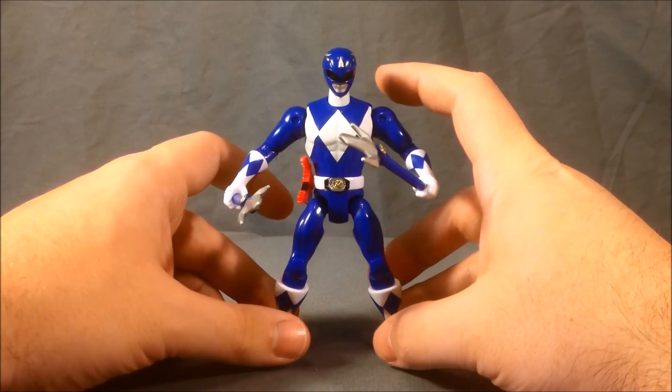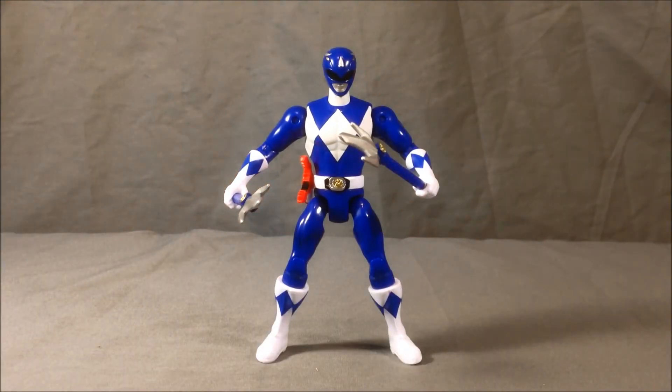I think this figure is fantastic — I'm really enjoying this Legacy line. It's nice to get updated versions of all six of the original rangers, seven if you count White and Green, though that's the same character with two different ranger identities. Even the Lord Zed figure was great. I'm really looking forward to getting my hands on the Yellow and Pink so I can have all five and make the Power Blaster by combining all the weapons. Billy's a great addition.